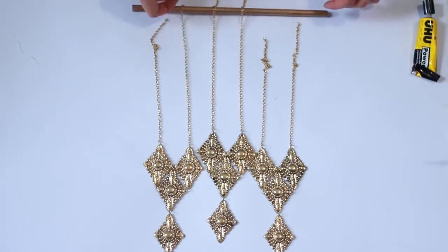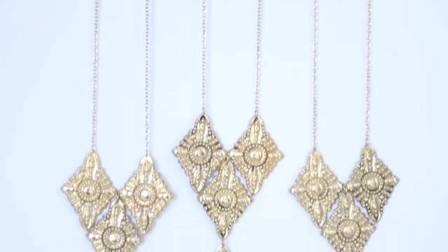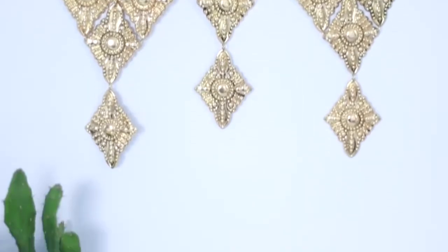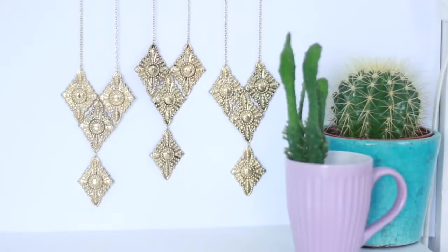Make sure you do this so that when you hang it up it won't be lopsided. Then all you have to do to hang it up is add a piece of string at each end of the dowel and then you can put it on your wall. I think this makes a really cool decor piece.